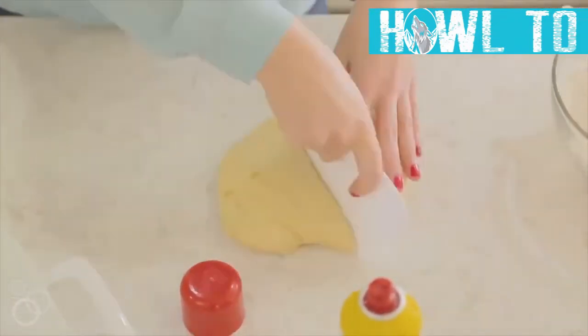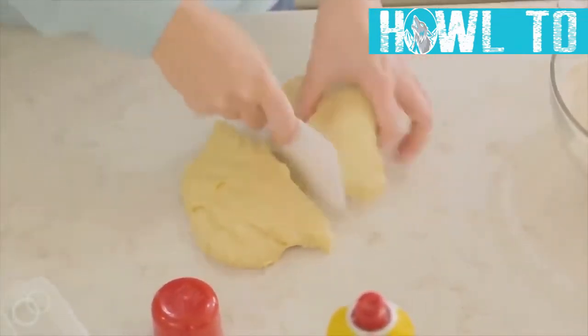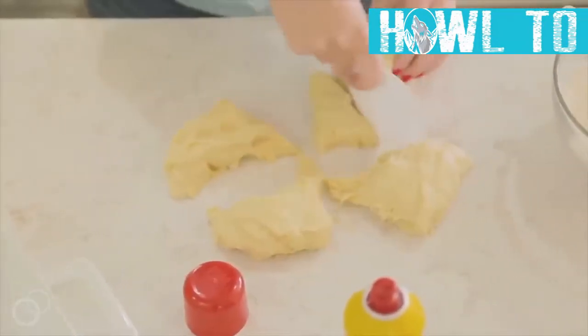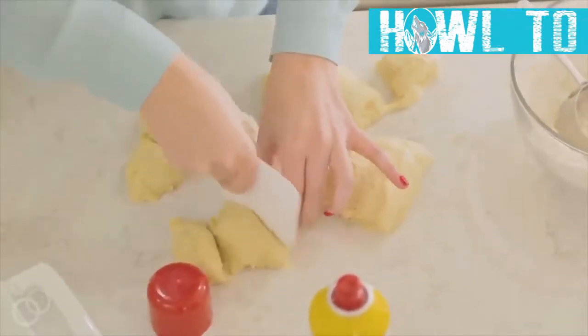Lay the dough on the counter and cut it into 12 pieces. Cut it in half, then cut each half in half again, and keep going until you have your 12 pieces.